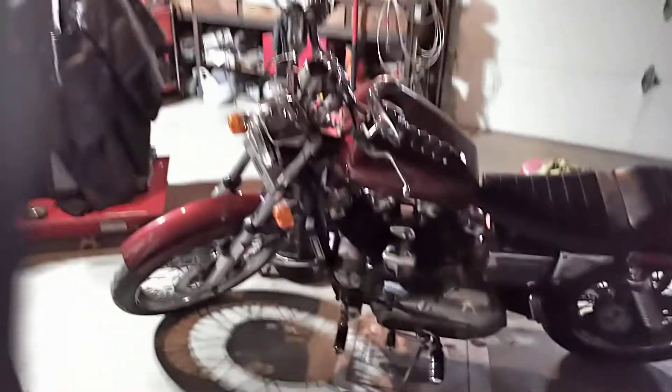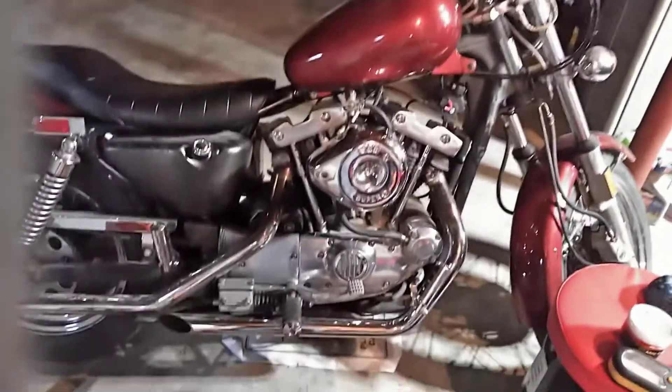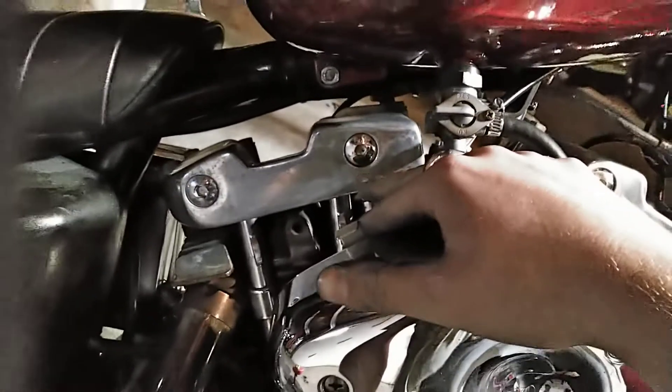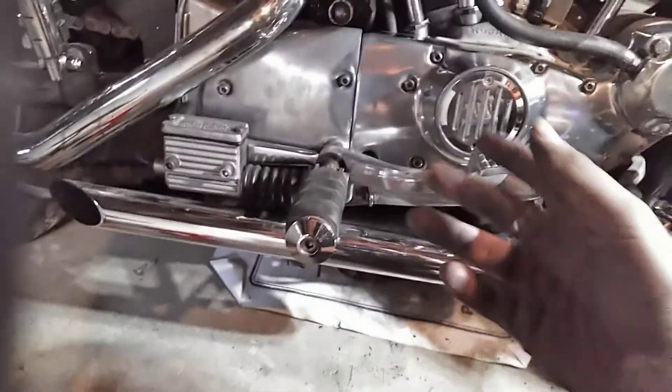Alright guys, what we're going to be doing today is working on this 1982 XLH-1000 Ironhead Sportster. What I'm doing is polishing up the motor. You can see that's really shined up compared to that. I've been working on this for a little while and decided I'm going to throw this on my YouTube channel. I've already polished this up and that looks way better than that. So I'm going to show you guys how I do it.